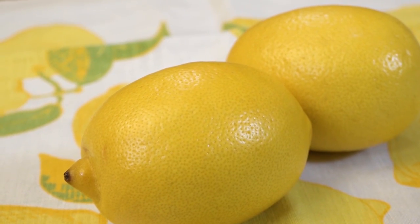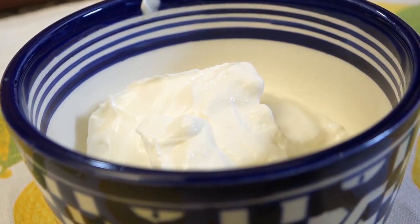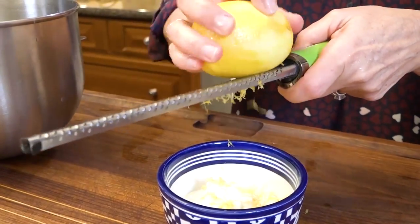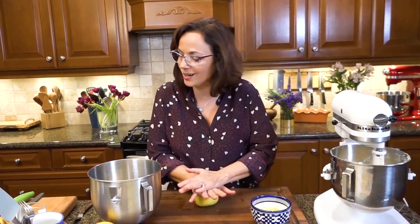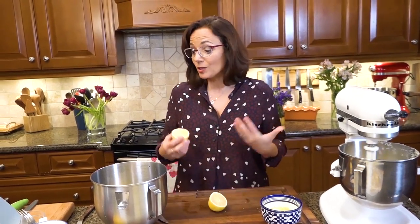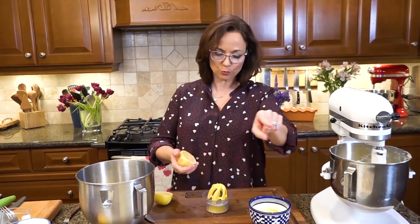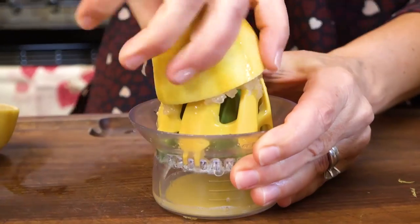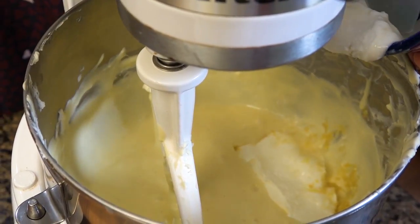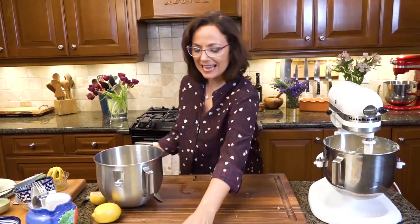I'm going to add a little lemon zest because I love lemon, and also a bit of sour cream. So lemon zest and sour cream go in together, along with about a tablespoon of lemon juice. Cream cheese already has a bit of a tang, so I'm just heightening that. What lemon does is wake everything else up. Now I'm adding all those sour elements right in.